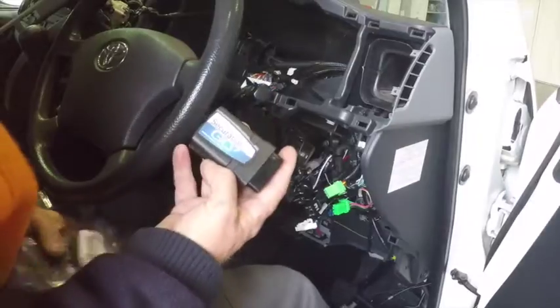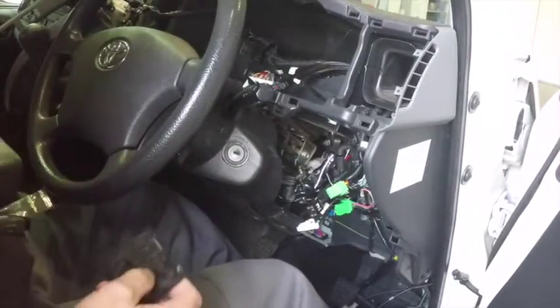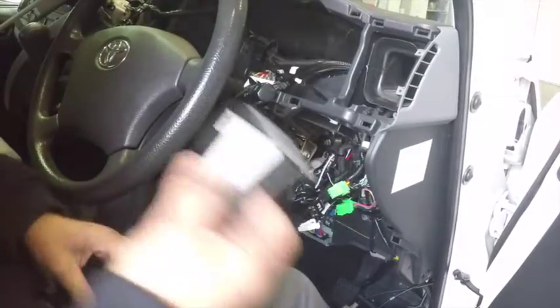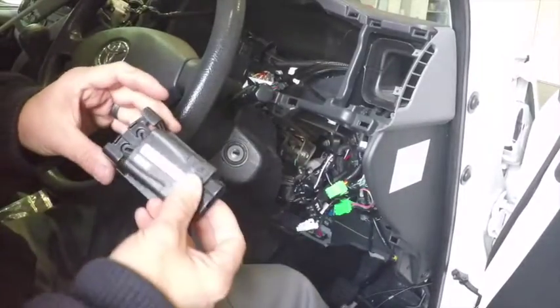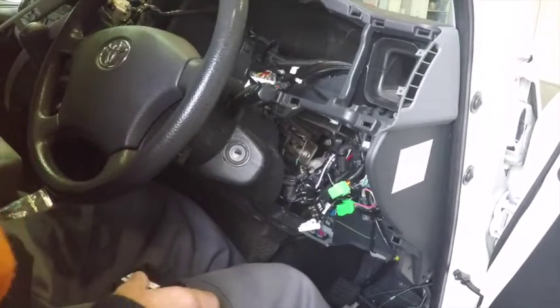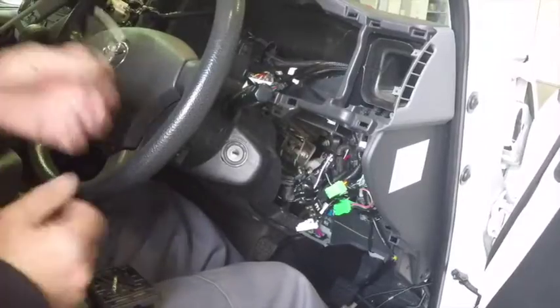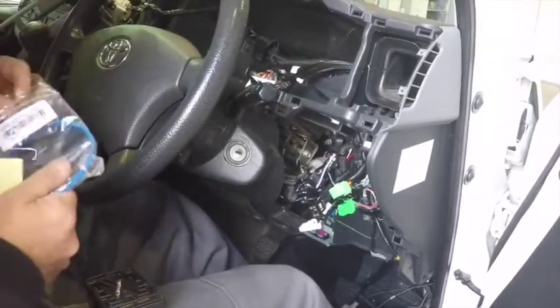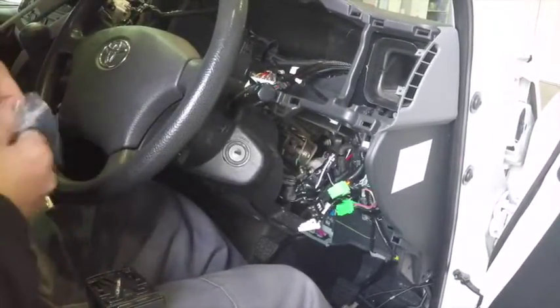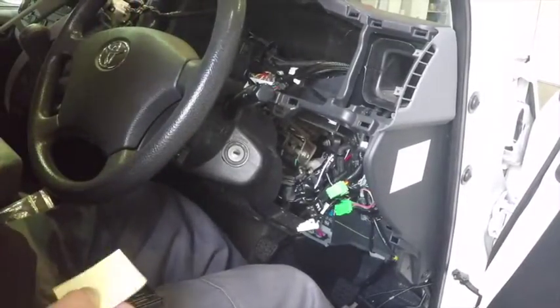Now we're going to install our Securitrack Geo7 device using our installation bracket. Our Geo7 device will be mounted into the installation bracket with the serial number showing towards you. We'll have some double sided tape and two blue Securitrack cable ties.